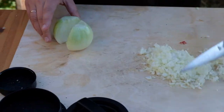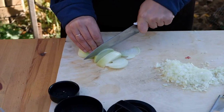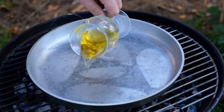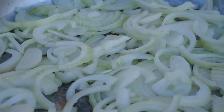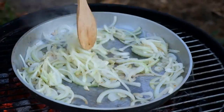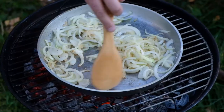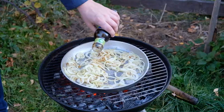Cut another onion bulb in half-inch slices. Take a pan, pour some oil, and start to fry the onion. Then add some sugar — it brings a golden color to our dish.